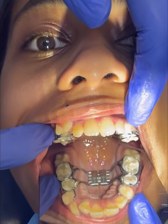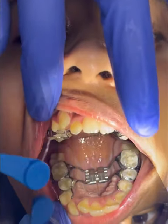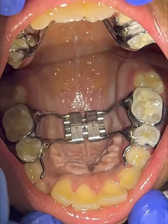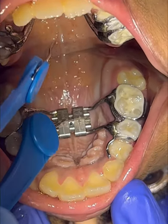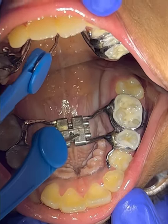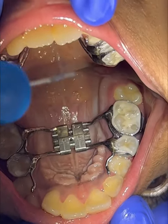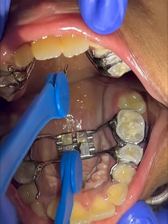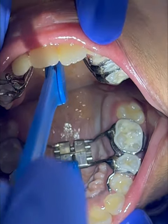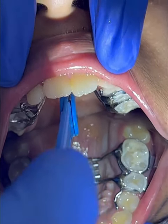In Rapid Maxillary Expansion, expansion is carried out every day using a special screw. There is a hole in the expander screw and an arrow indicating direction — expansion should be carried out towards the arrow, meaning towards the back side. This is the key normally recommended during expansion; parents at home can easily place the key into the hole in the patient's expander and carry out expansion very easily.